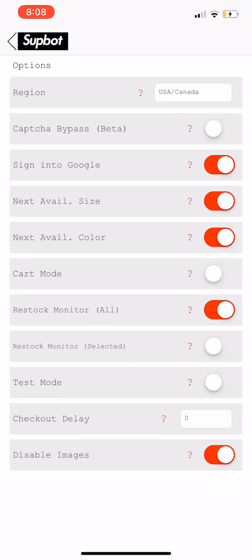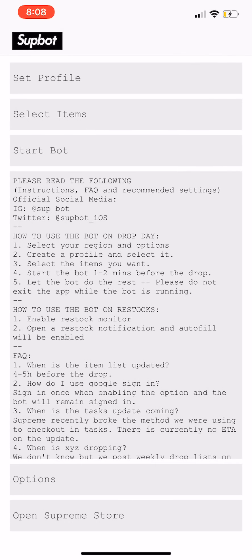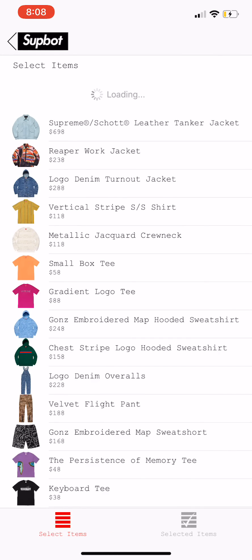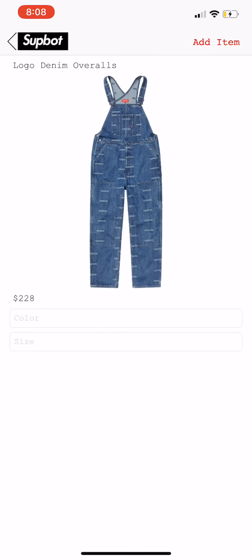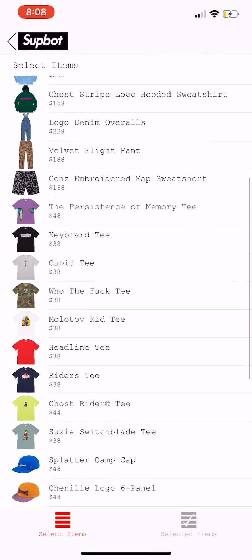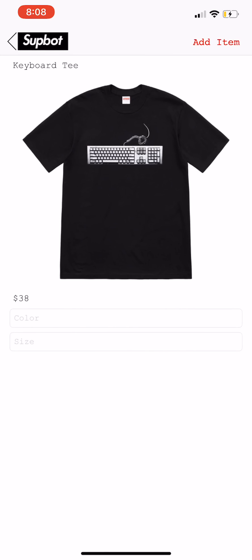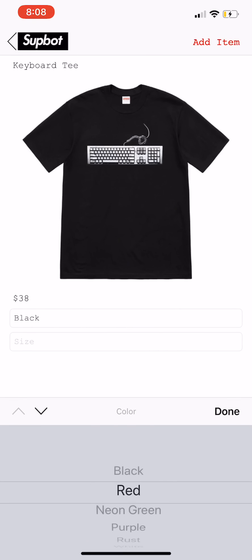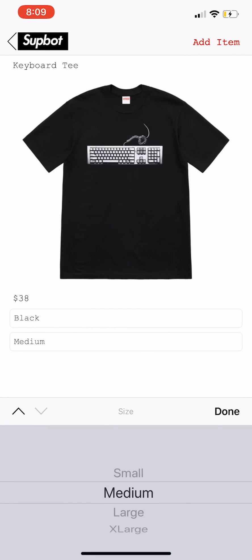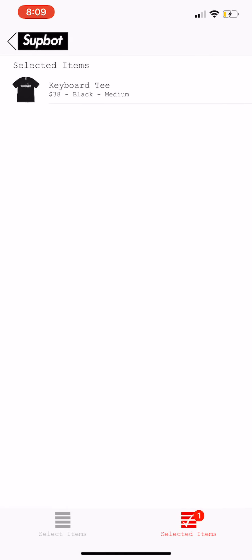Next step, you're going to want to select items. You come here and for a new week you just pull down to refresh, but for now we have last week's stuff — everything that already dropped on Thursday. You just come here, choose the color (they have colors preloaded), and then choose the size. I'm going to do this as a test.